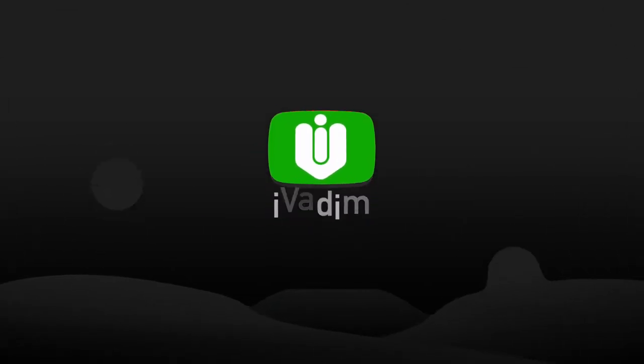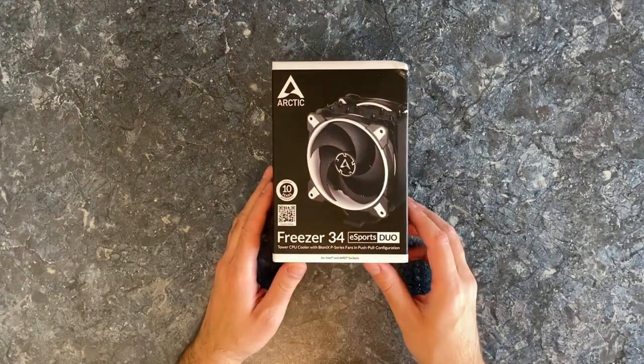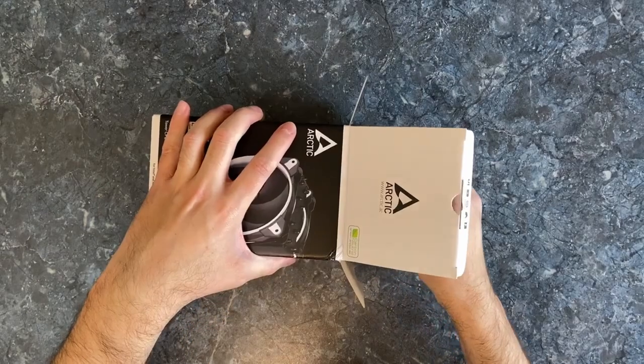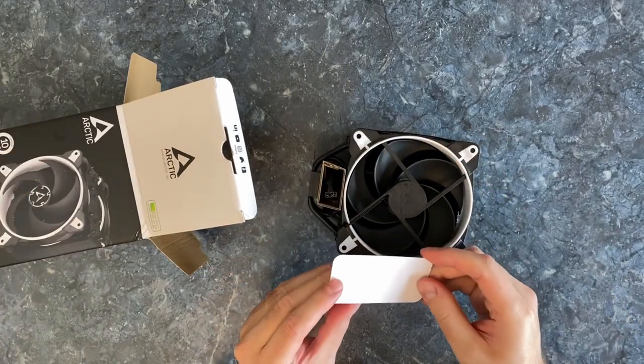Hello my friend! It is I, Vadim. How are you doing? Today I want to show you the Arctic Freezer 34 eSports Duo Air CPU Cooler. We are going to have a look at its design and thermal performance during gaming, as well as professional tasks.